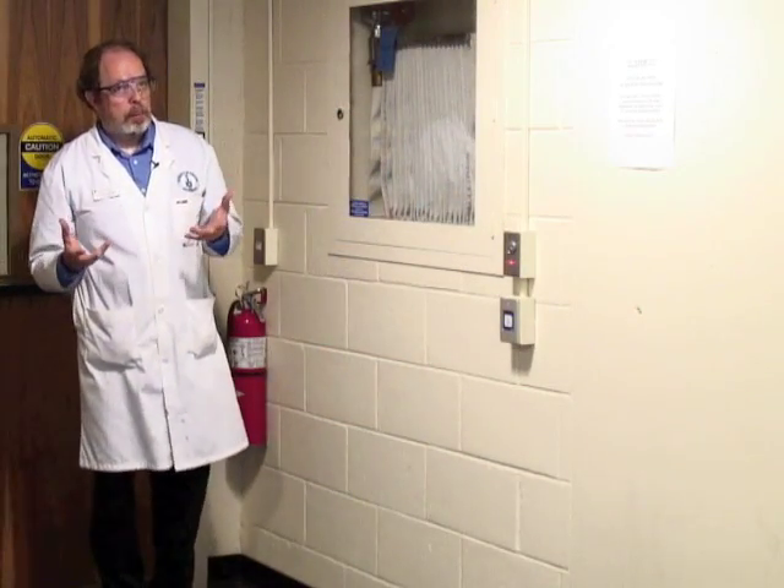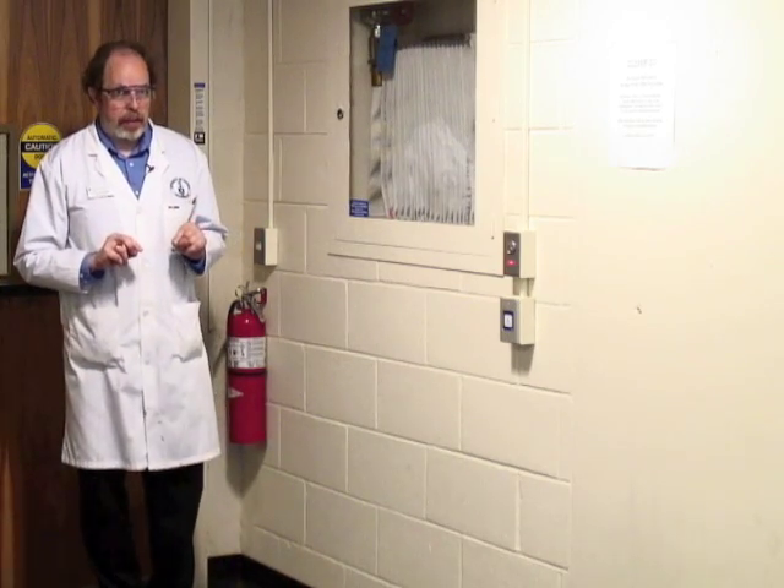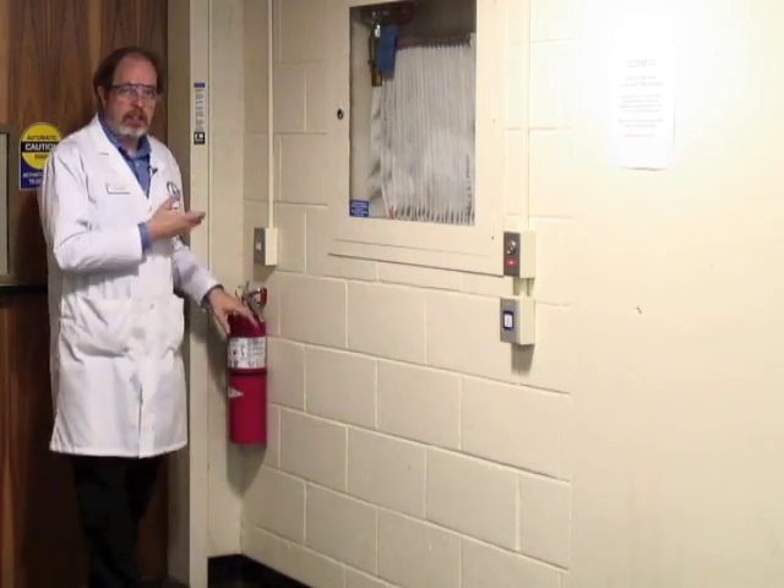If a fire starts and you are nearby, take the initiative and sound the alarm. Say 'fire' in a loud clear voice so that the people around you are alerted. If it's in a fume hood, close the door. If you feel comfortable, get a fire extinguisher; if not, get out of the way. If there is a fire on equipment, fire extinguishers are always next to the fire exits — you should know where the exits are.